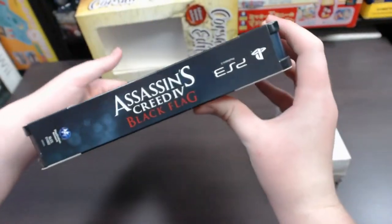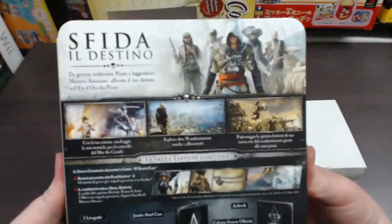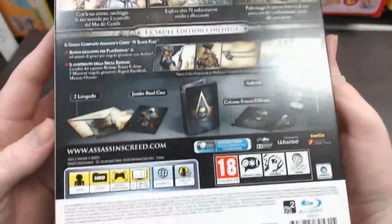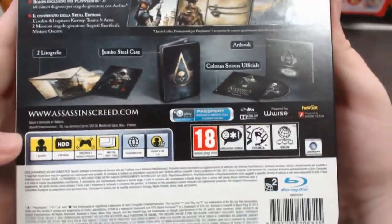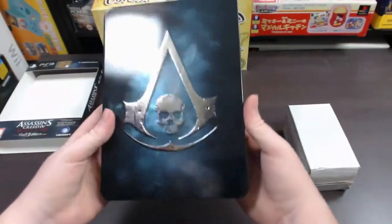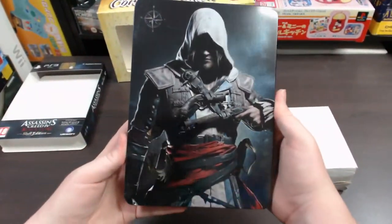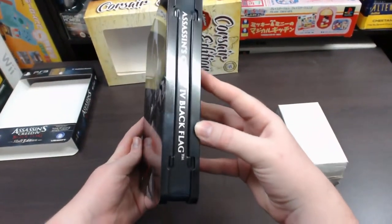Going over to the sides and back, it shows you screenshots of the game, and because this is from Italy all the description is in Italian. Opening this up, you pull the sleeve off and reveal the steel case within. It's got a cool image of Edward Kenway on the back of it — looks pretty awesome. Assassin's Creed IV Black Flag.